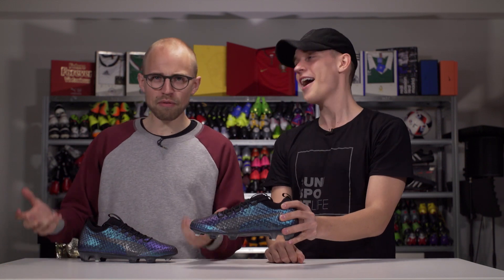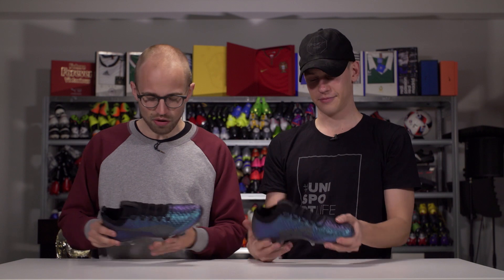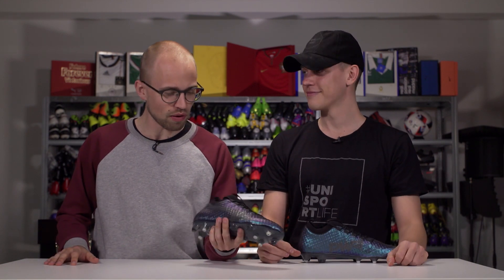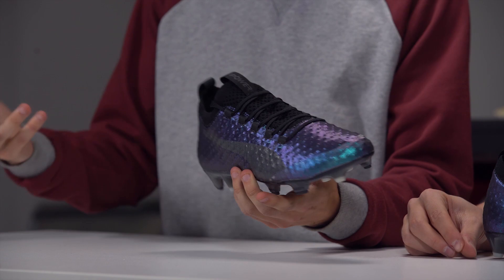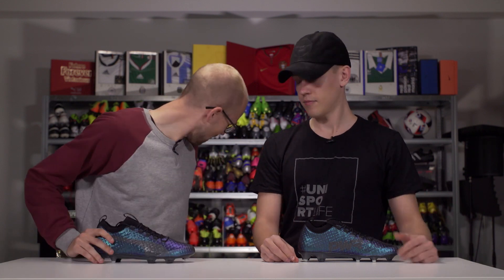I'm loving it. I'm a bit in the other camp, to be honest, because I'm not really necessarily feeling the Evo Power vibe on this one. Yes, it has the AcuFoam dots, but that's about it. It has the soul play, but I'm feeling this a lot more in terms of looks.